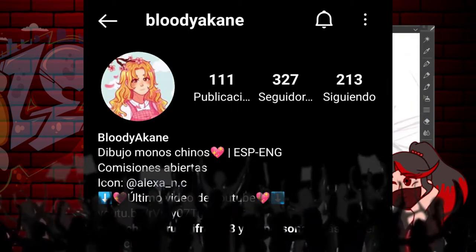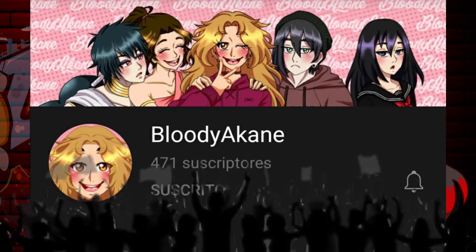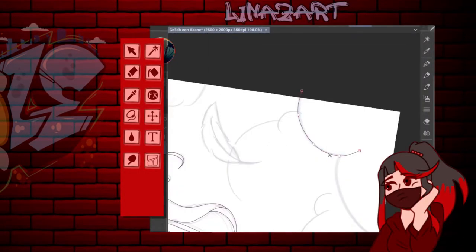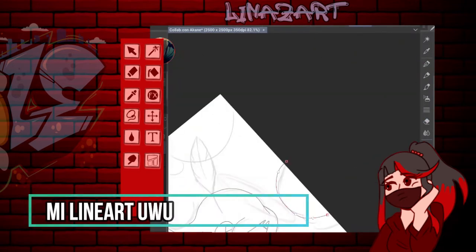Sí, Akane, la diosa. Yo amo literalmente cómo haces las líneas, guapa, de verdad. Dame un tutorial. No sé cómo hacer lineart, me muero haciendo esas cosas. Hemos hecho una collab en la que hemos decidido intercambiar lineart.